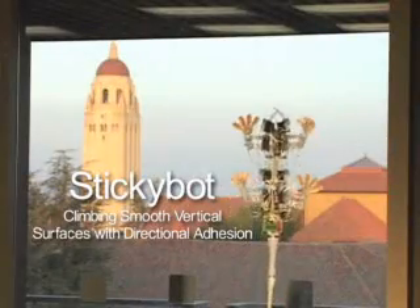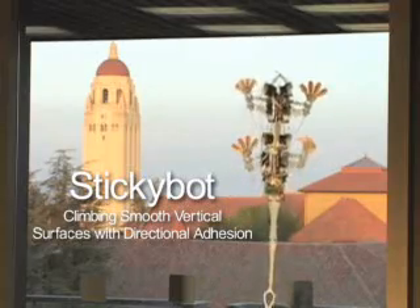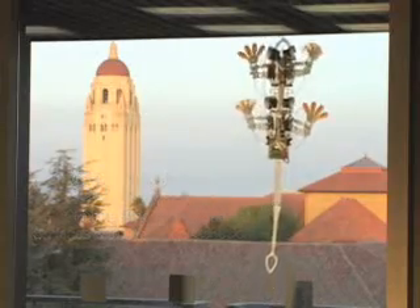StickyBot is a gecko-inspired robot designed for climbing smooth surfaces using directional dry adhesives. It weighs approximately 300 grams and the body is 30 centimeters long.